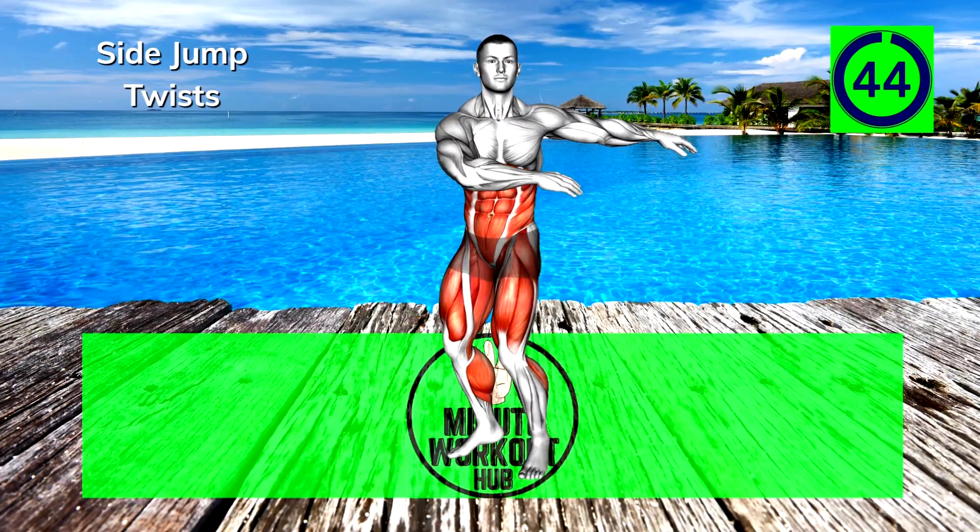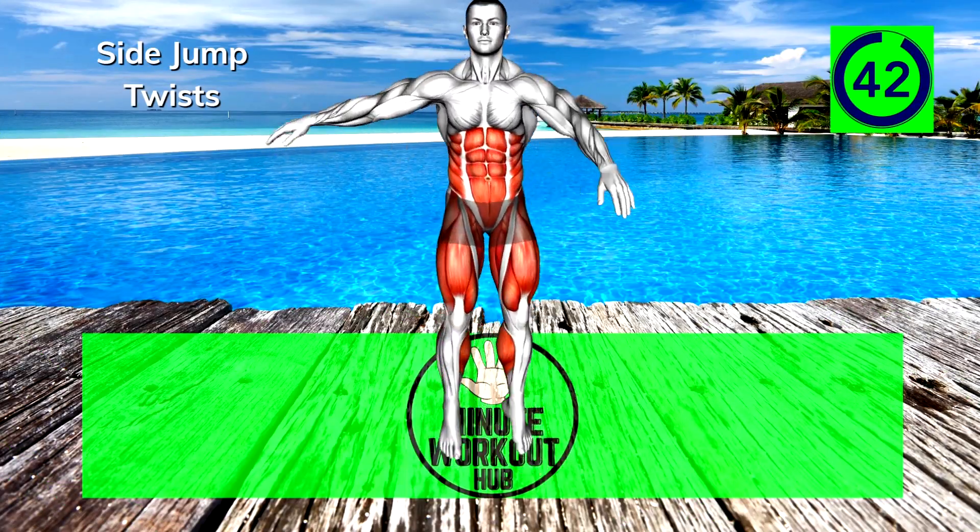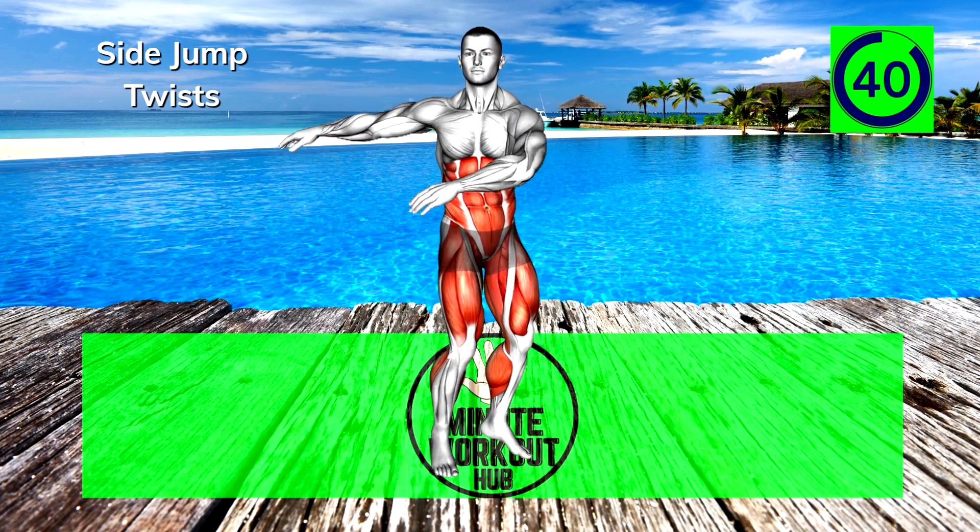Next up, side jump twists. Jump and spin your torso the opposite direction of your feet. Hop quickly from side to side.